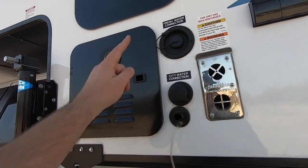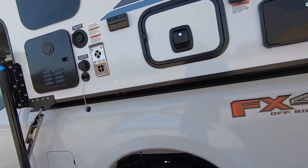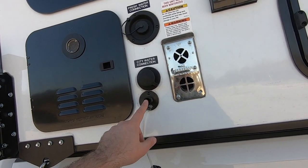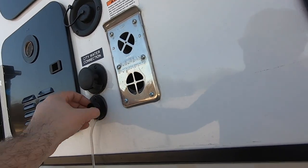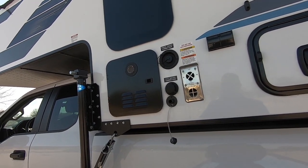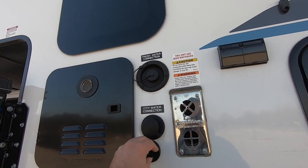This is your sink drain — on the Palomino HS-750, the kitchen sink drains right out here. You have a gray tank and a black tank. The gray tank is for the shower, and the black tank is for the toilet. The sink water drains here, so you can attach a standard hose fitting and run it to an external tank. At a lot of campgrounds — state parks especially — there's a $500 fine if they catch you draining gray water on the ground, so it's best to drain into an external tank.